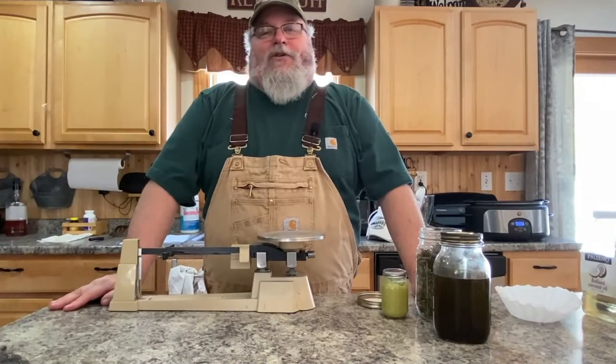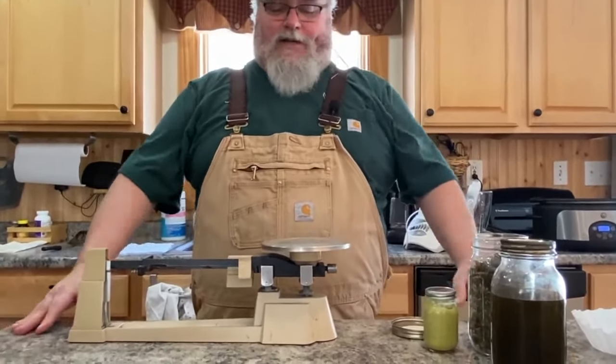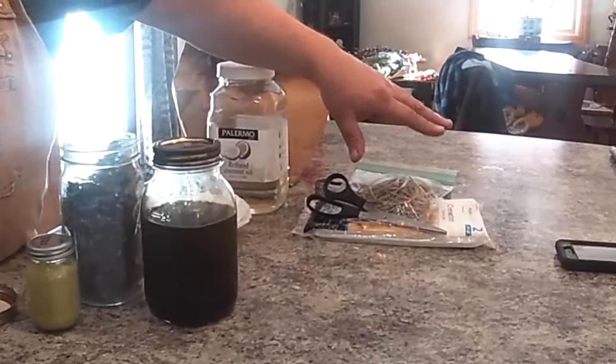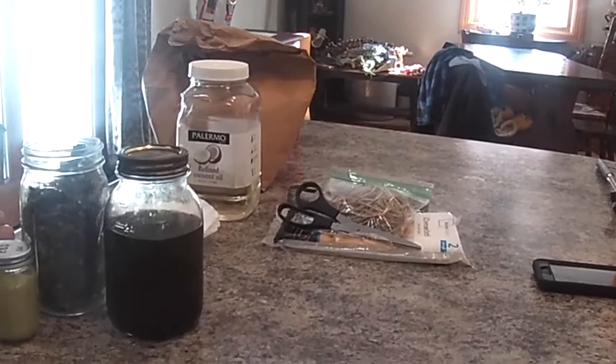Today we're going to make some CBD oil using hemp that we grew in our own garden. Here's some stuff you're going to need: some way to weigh it, some coconut oil, some string, and some cheesecloth, along with some other little things. Those are the main ingredients.